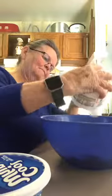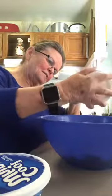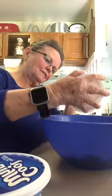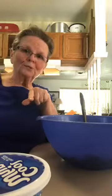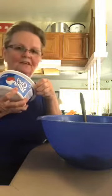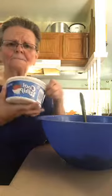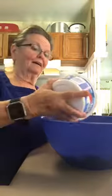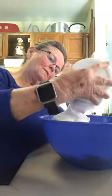Dump the whole tub in. This is actually the first time I've gone with this certain measurement because I want a little bit less cottage cheese and more Cool Whip — Cool Whip is my favorite food. I like it frozen, thawed, on jello, on anything. Now we're going to dump the whole tub of Cool Whip in and scrape the bowl to get it all.